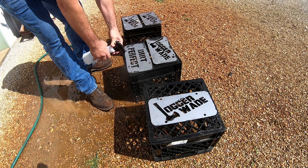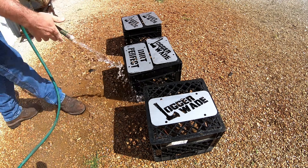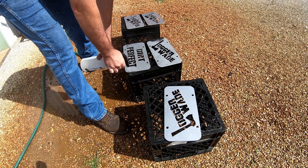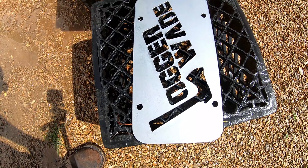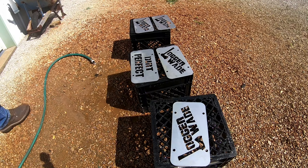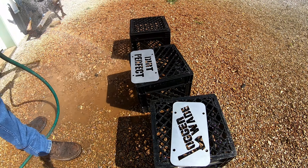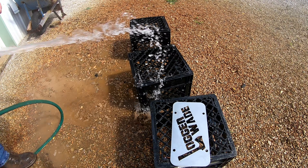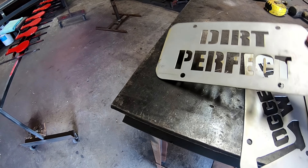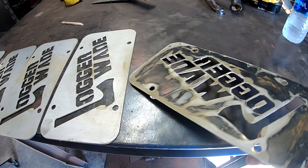So yeah, we may or may not see this gentleman. We're on our way over, we were going to give him a little present. And that's our secret little bottle of solution there. Hopefully we're going to go see Logger Wade and Dirt Perfect — everything works out so we can get over there this weekend. What we just did was spray on our solution — we use it to etch the mill scale off of these metal signs.